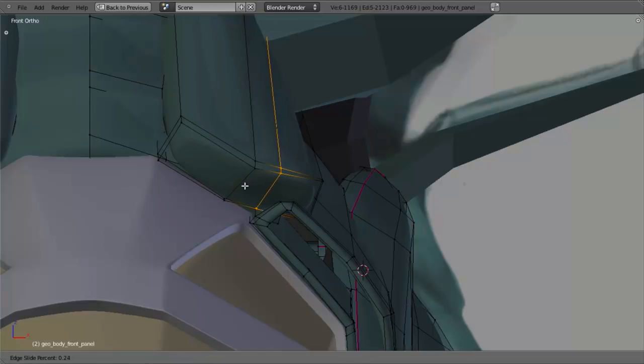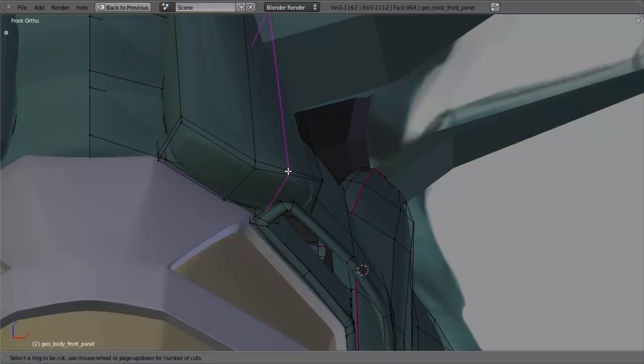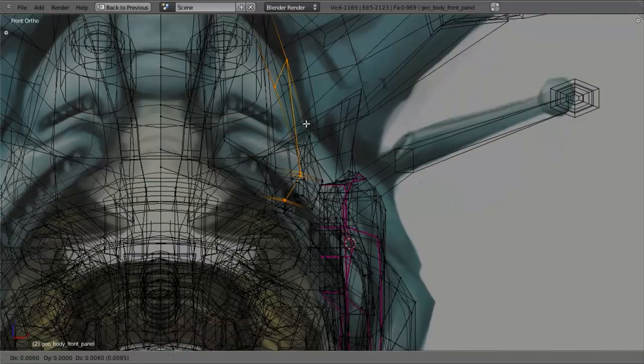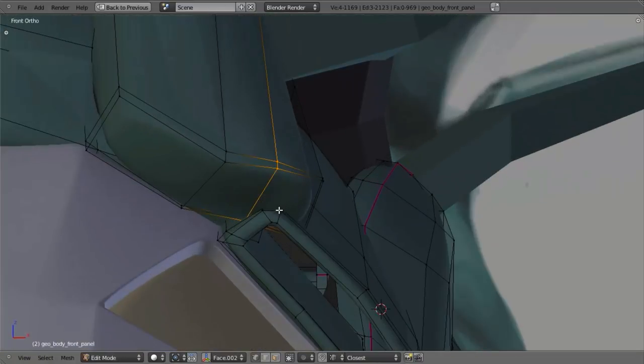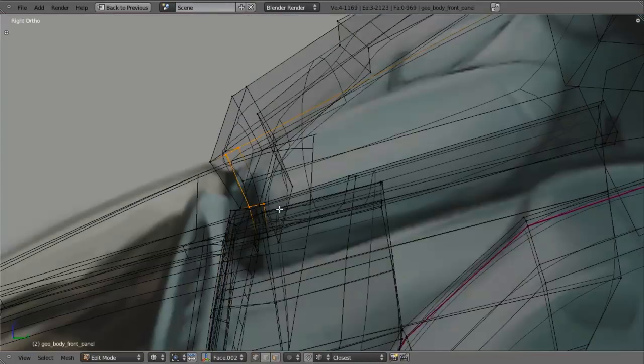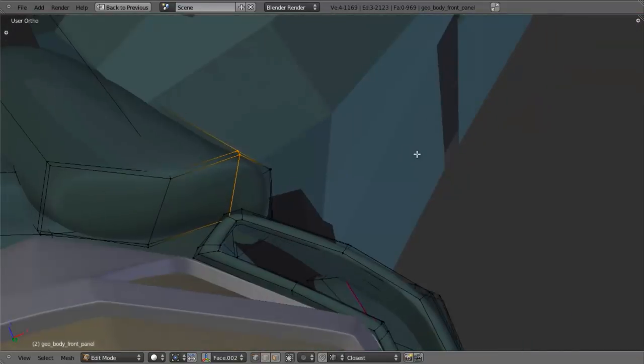I'm using vertex snap as well. Pull that back, then hit 1 to go into front view. Let's go ahead and make this curve over like it does on the concept. I'm going to select this loop right here and slide that down to about like that. Then let's add in another edge loop, slide it all the way up to there. I don't want to slide all the way or it's going to merge. Let's position it right about there, move out just a little, deselect this back part, pull this up about like that, and switch over to side view to line these up a little bit better.